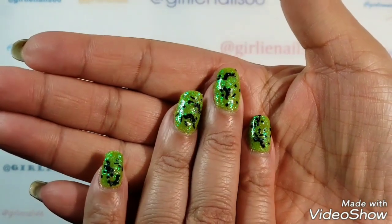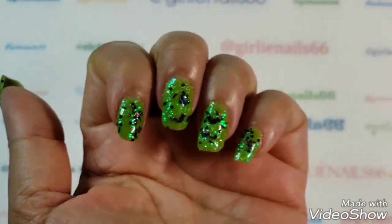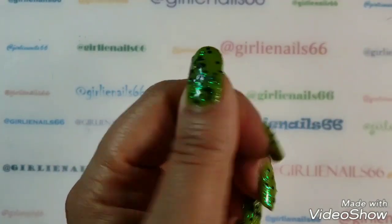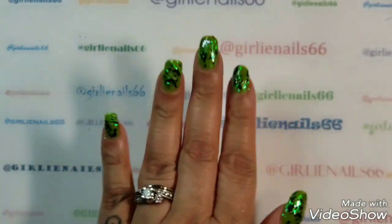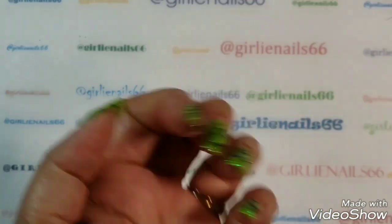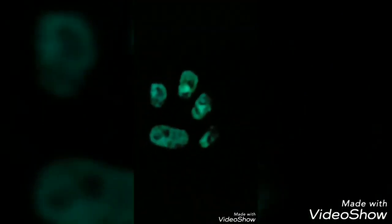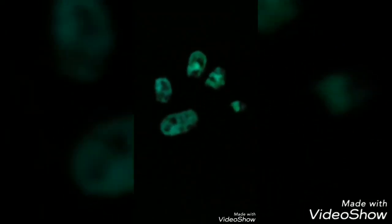Look at this mani — isn't it gorgeous? I guess I was supposed to do a scary spooky mani, but I like this — I think it's cute! Let me take you into the dark and see how well it glows. Okay, so these are my glow-in-the-dark nails — they look pretty cool!